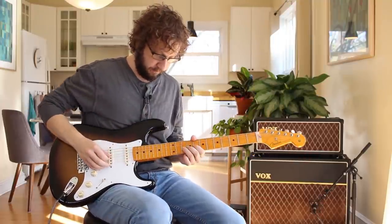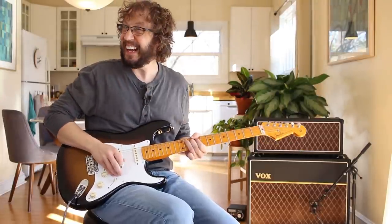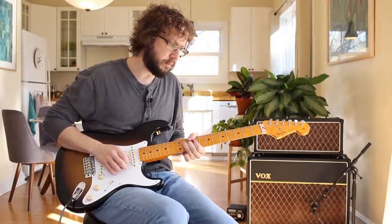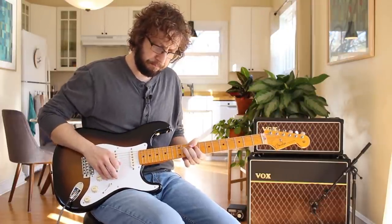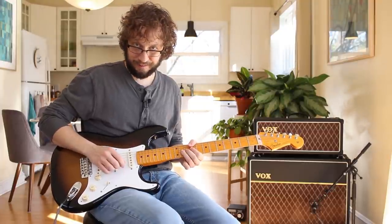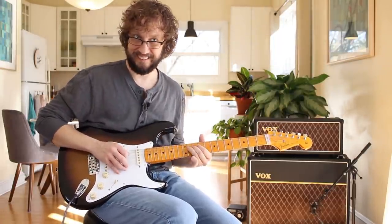A couple of things to think about with that note. It's always cooler to be a little bit under the note and work your way up. Overbending — Kirk Hammett — always sounds a little bit weird. There are times when Hendrix will overbend, but we're not worrying about that today. So bending that one — unless otherwise notated, a bend is two frets. You've gotta listen.